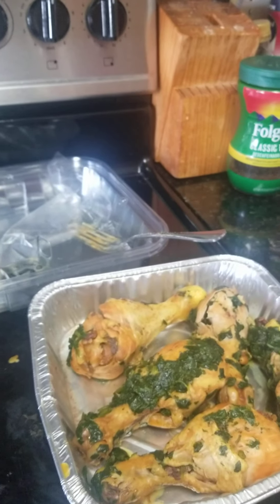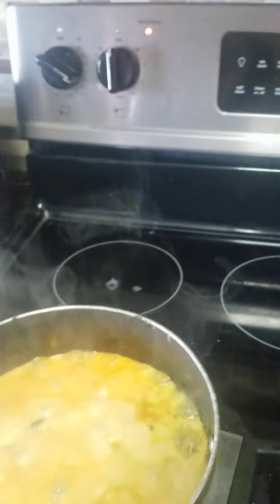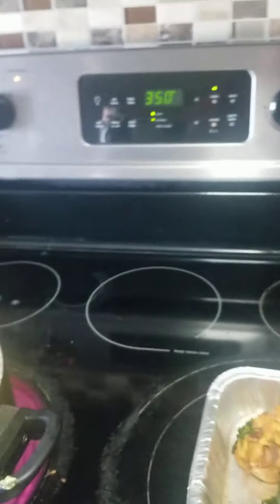I've got my chicken cooking. While I'm waiting on those couple of things, I'm going to go ahead and start the rice. I like long grain rice.